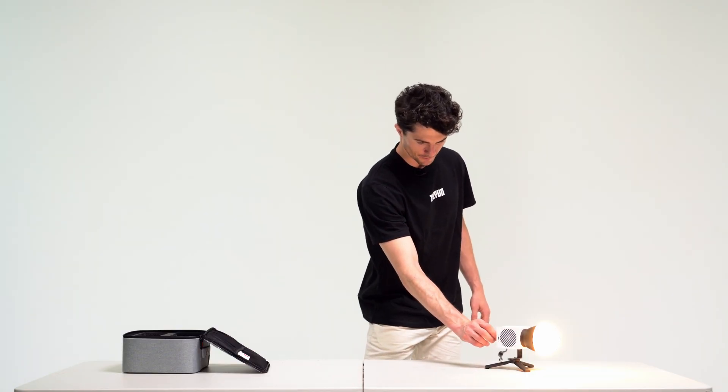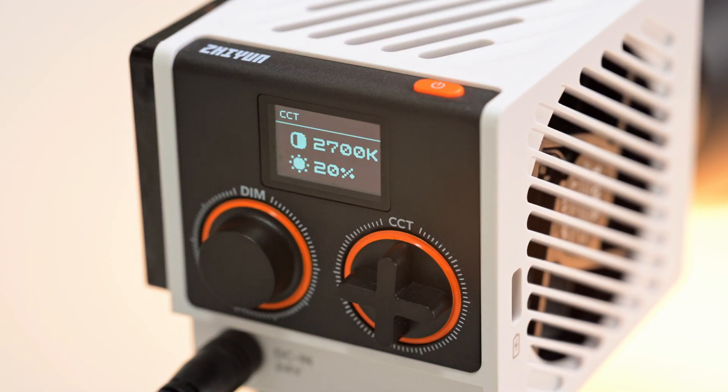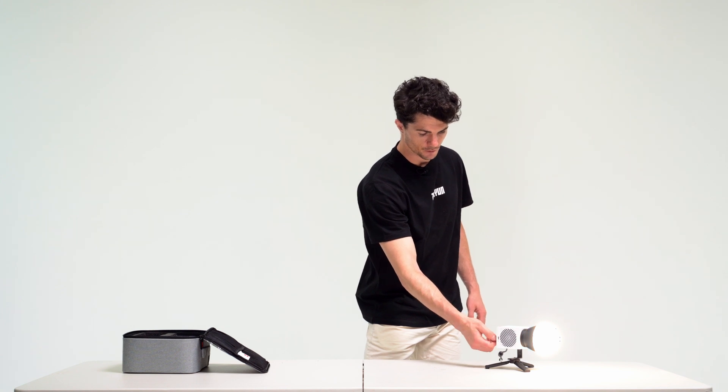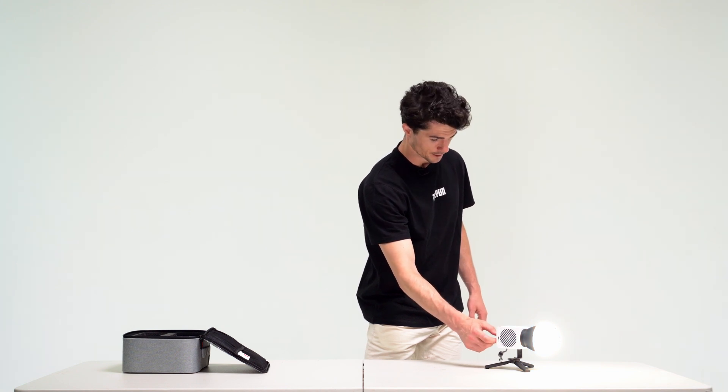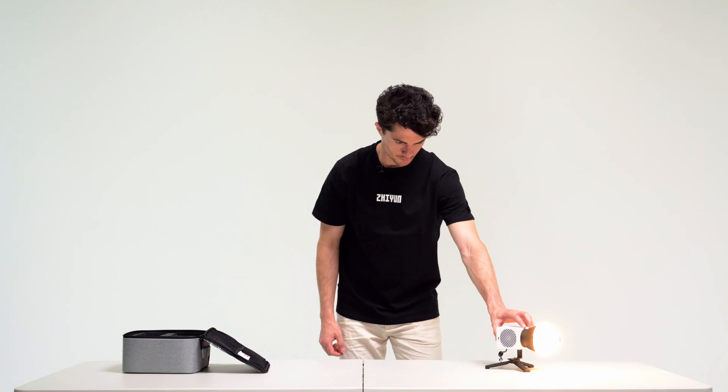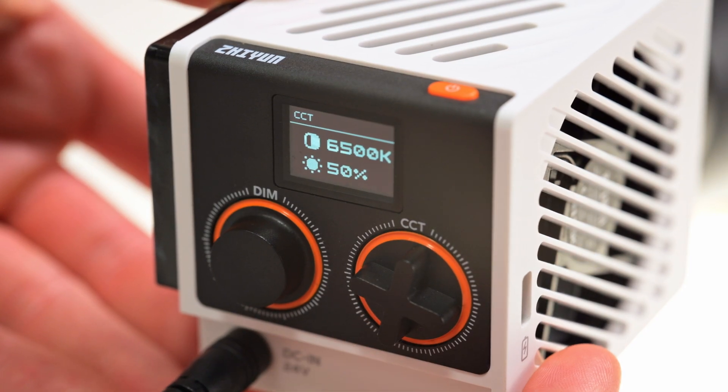Right now we have this at the warmest setting, 2700K, and we can do the same thing. Turning this to the right will make the light much cooler. If we want to operate in steps, we can press it and it's going to go from 2700 as a warm temperature, to a medium temperature of 5500, and then a cooler temperature of 6500.